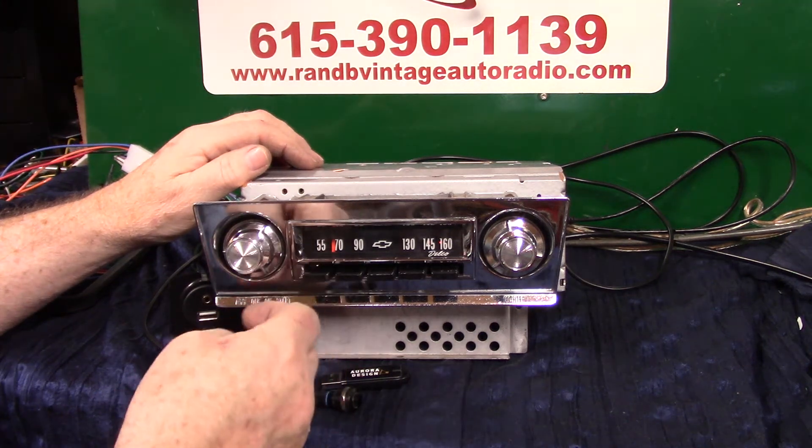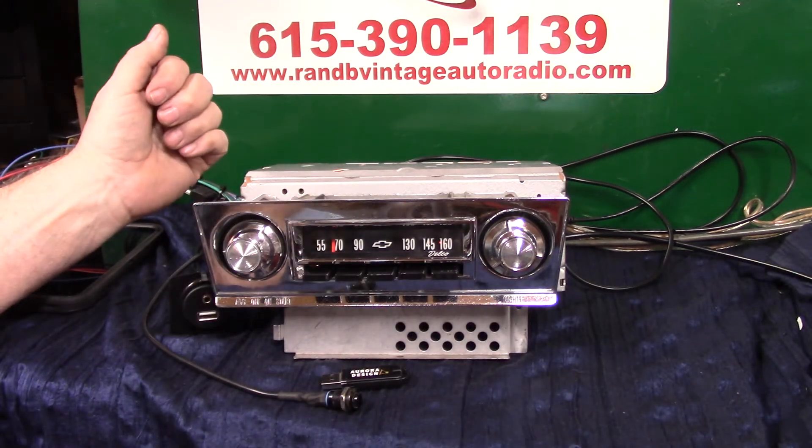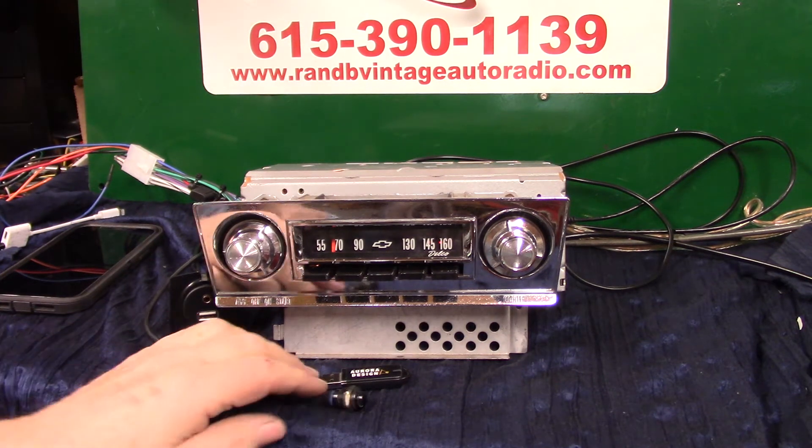Once you get it set up, you shouldn't have to go into it anymore. Every time you turn it on, it'll be right there. That's pretty neat.